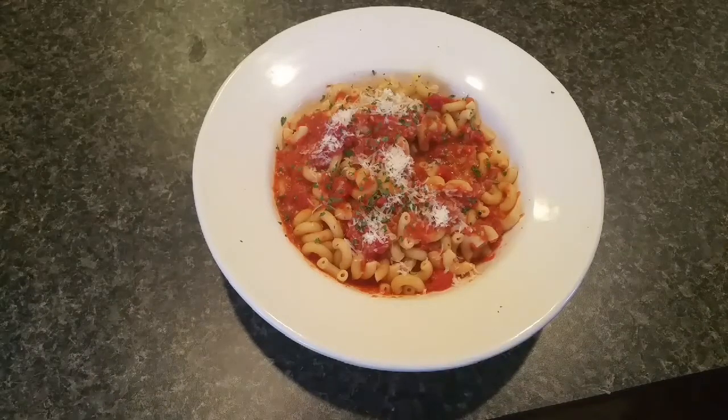Before I go, I want to shout out a channel I've been really enjoying called Bradley's Baking Bible. Since it's the holidays I'm going to try to do some baking. This guy makes the most beautiful baked goods I've almost ever seen and he's got some beautiful holiday recipes, so go check out Bradley's Baking Bible — I'll put an iCard on this video. Okay, like, comment, subscribe, share, and go feed your family. Bye bye!